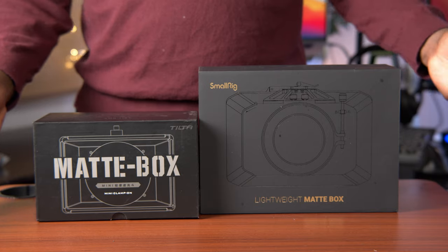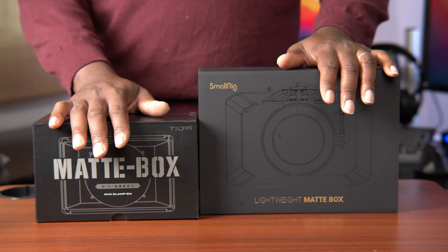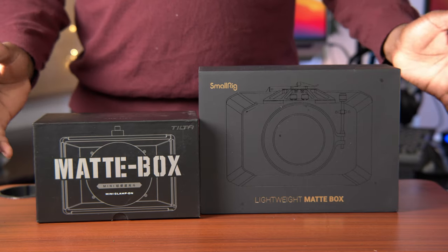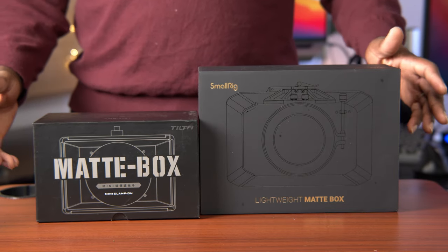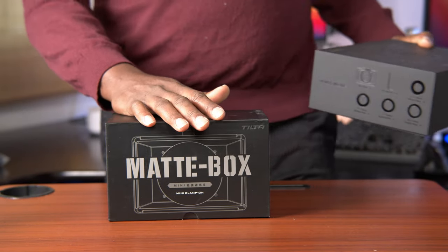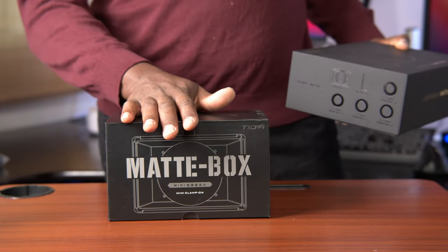Starting with this size — the Tilter is smaller. The boxes look good. And let's get on to this small one, to the mini. I guess this should be called the SmallRig, right?